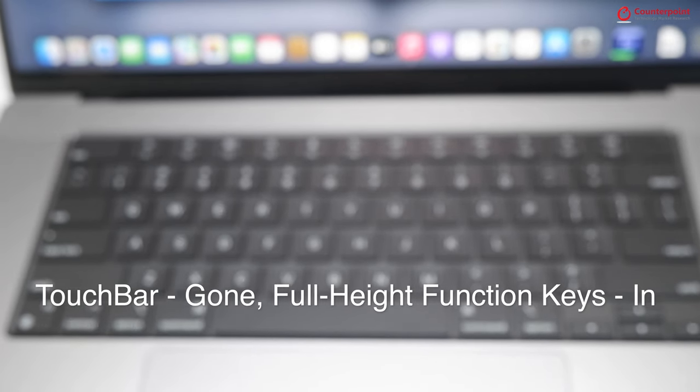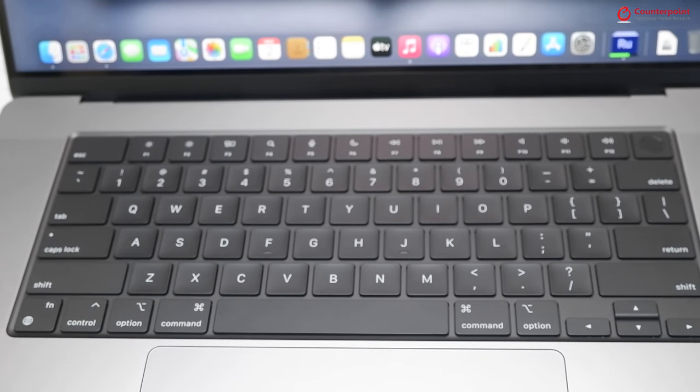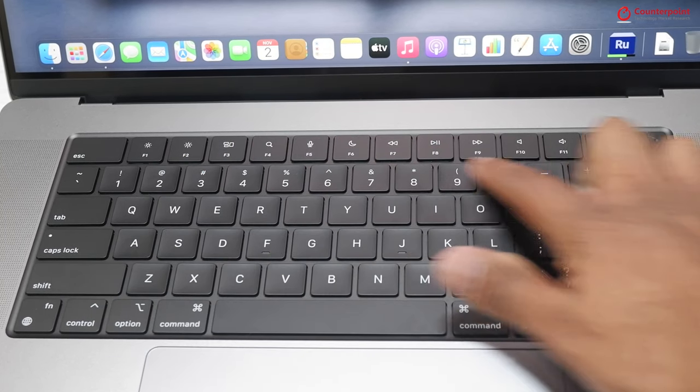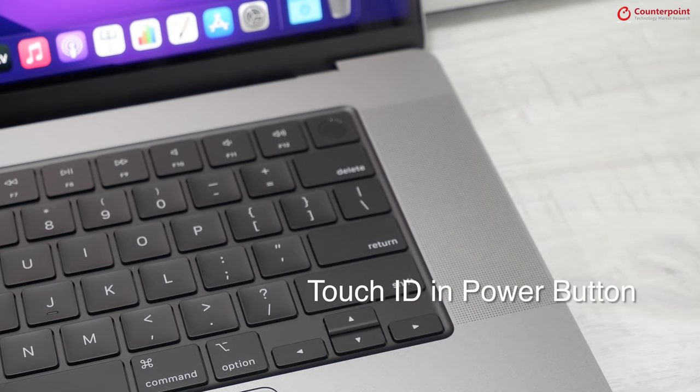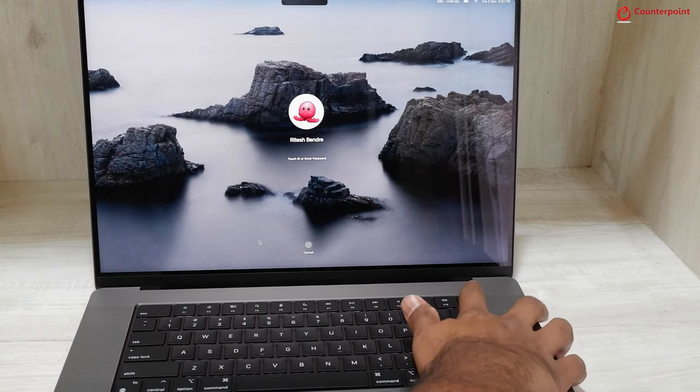After introducing the Touch Bar on Pro models in 2016, Apple has now done away with it and has added full height function keys instead. The power button also includes a Touch ID fingerprint scanner, which is quick and unlocks within seconds.